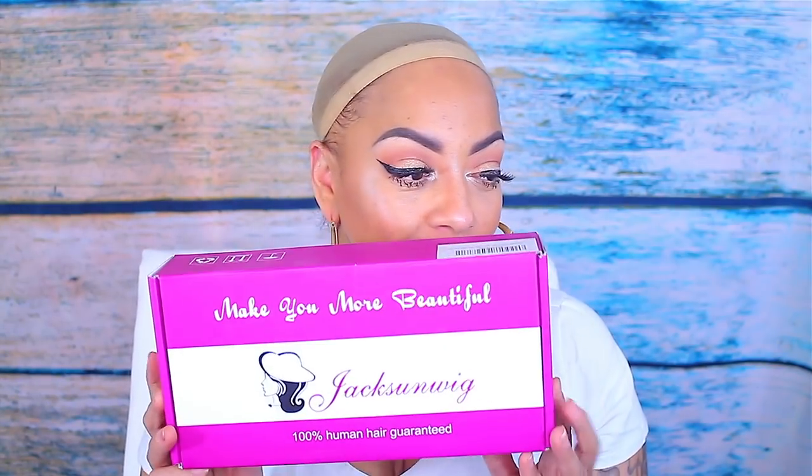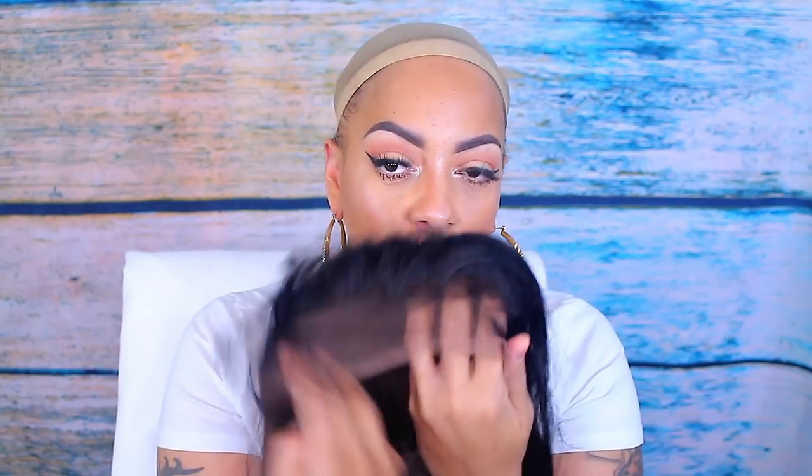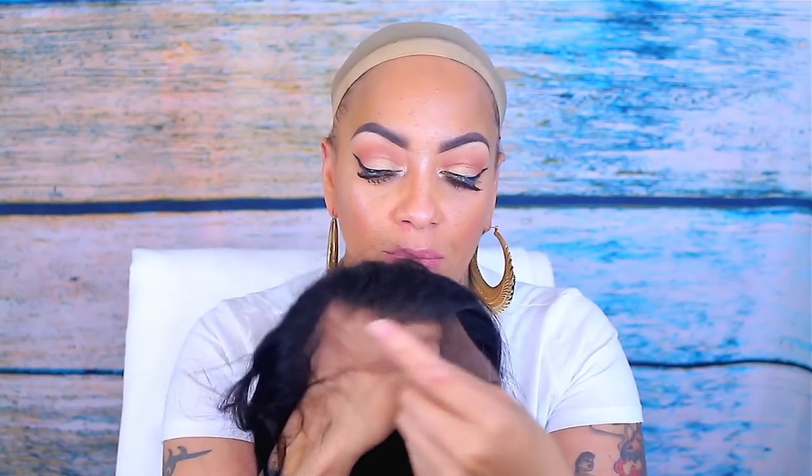Hey guys, it's your girl April. Today's video is going to be another lace front wig. This one is by a company called Jackson Wig — they did send it to me in this cute little pink box. It's the 22-inch lace front and it is 130% density. The color of the lace is light brown Swiss.